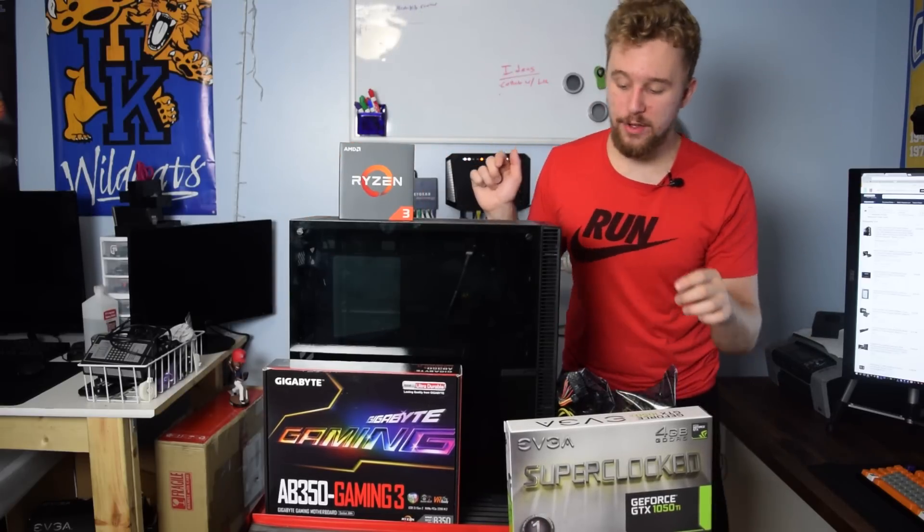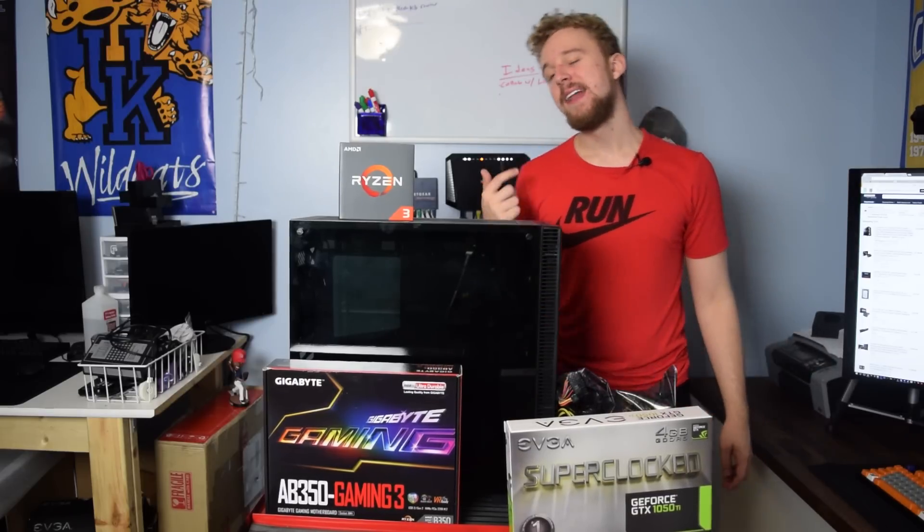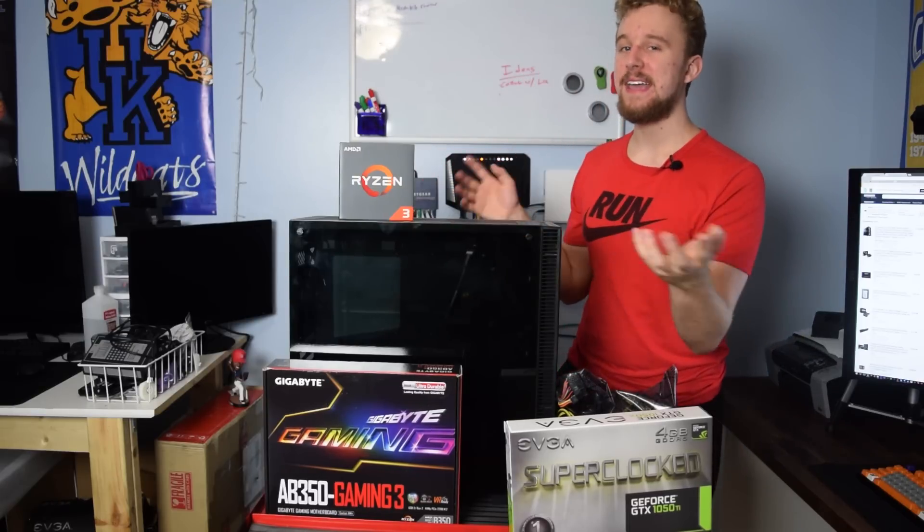As for the motherboard, what we have right here is a Gigabyte AB350 Gaming 3. This is a $100 B350 motherboard — the best socket type in my opinion for a CPU like this if you plan to overclock and get as close as you can to the 1300X's performance. There will be alternatives in the description for a more price-friendly option. This is the motherboard I've been testing all my AMD Ryzen stuff on and the one I had on hand for this build.